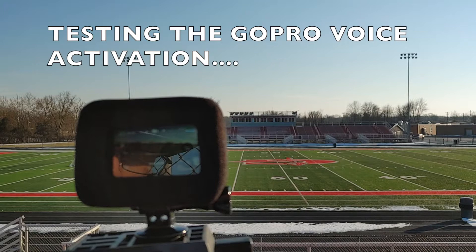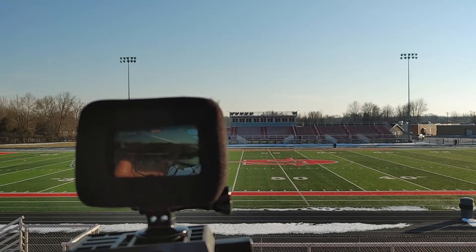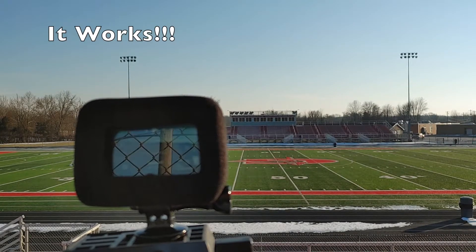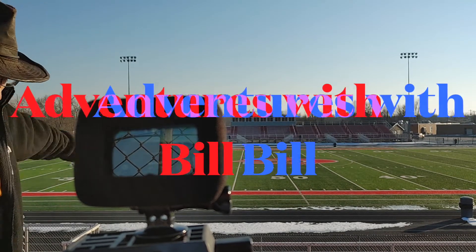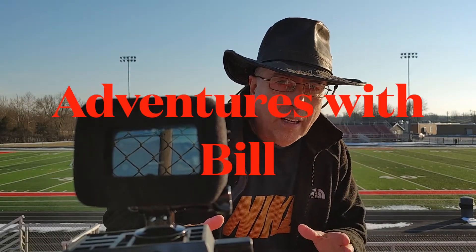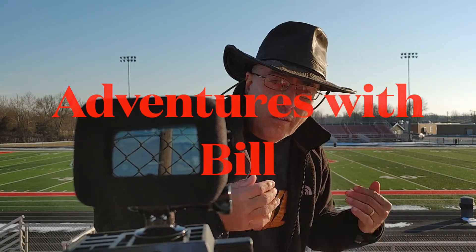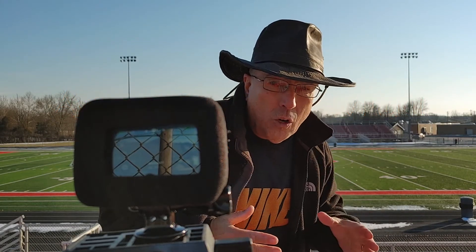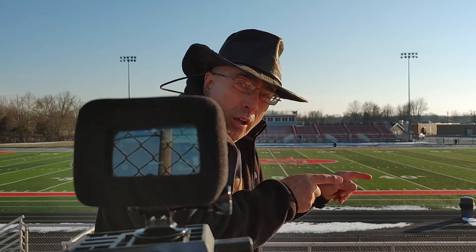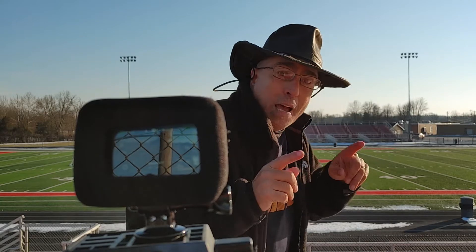Hey GoPro, start recording. Hey GoPro, stop recording. Okay, we're all set up here. I'm going to go down onto the field at the 50 yard line and video a series of me doing backflips from the 50 yard line all the way to the goalposts. Here we go — it's going to be epic.